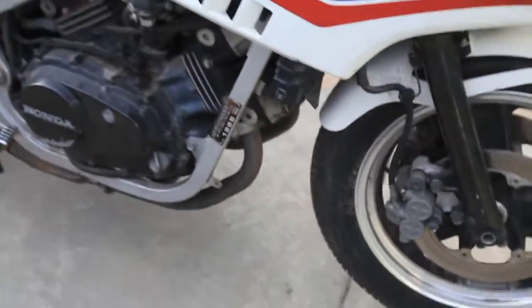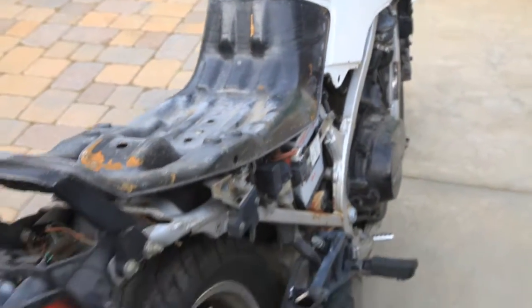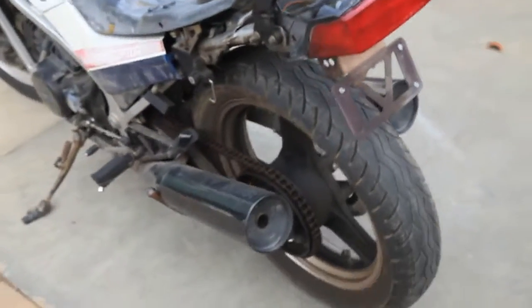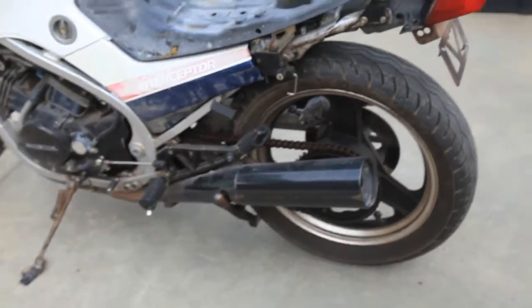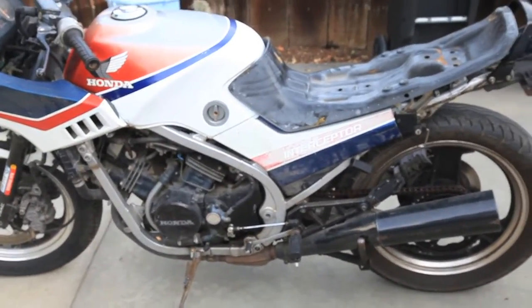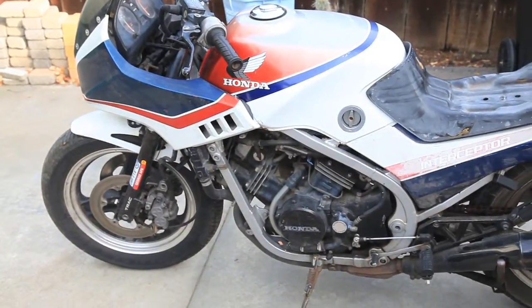This is my hopefully new electric motorcycle in a couple of months. Hopefully when spring rolls around — it's now fall, getting towards the winter of 2009 — we'll see. Anyway, thanks for watching, and we'll talk to y'all later. See ya. Bye.